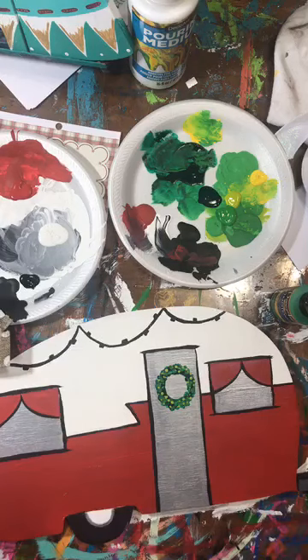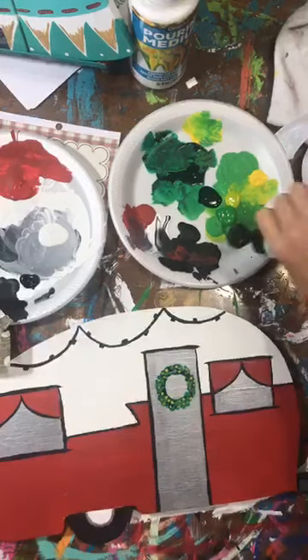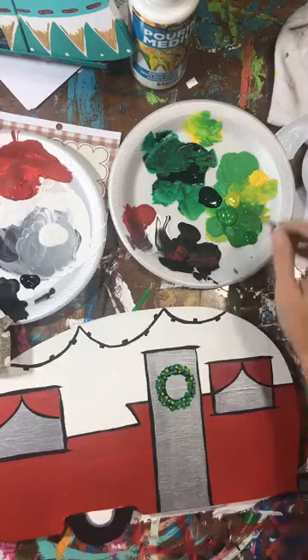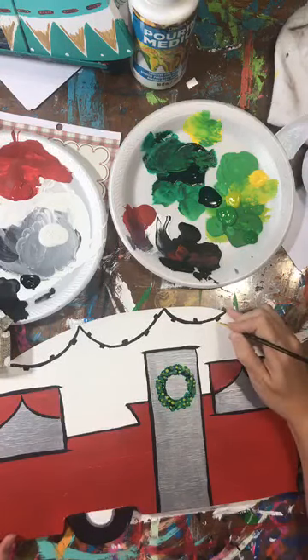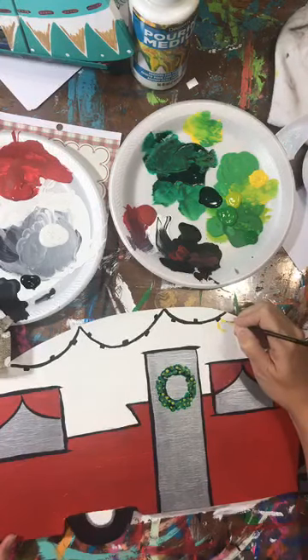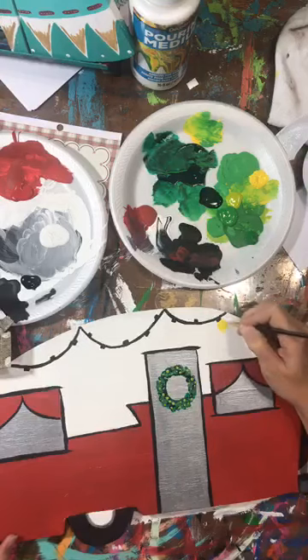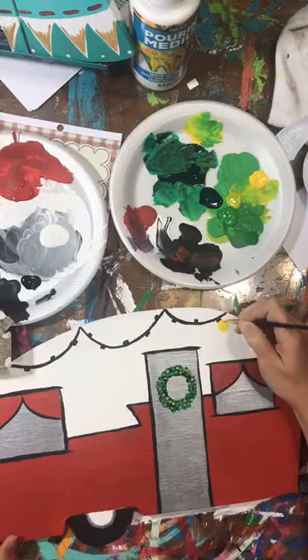I know it's Halloween - happy Halloween by the way, guys - and I know it's Halloween and I'm doing a Christmas themed painting. I've been painting Christmas paintings pretty much the whole week because right now is when all of those parties start to come up. So I'm just doing basically parentheses, or a football shape, or an eye - however you want to say it - and just filling it in. I'm making them a little bigger than they should be just to make it more cartoony.